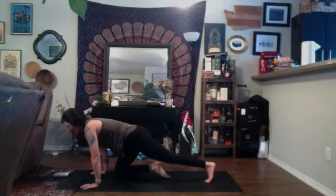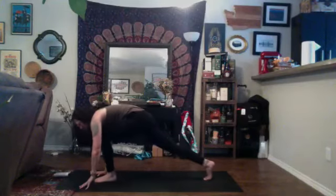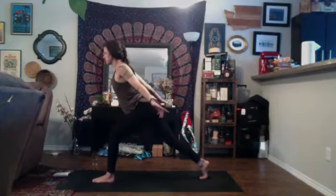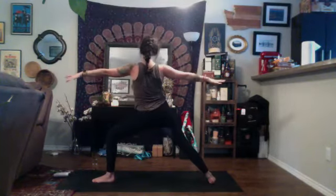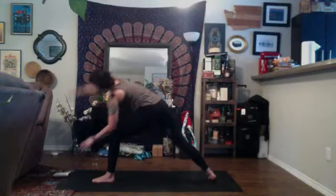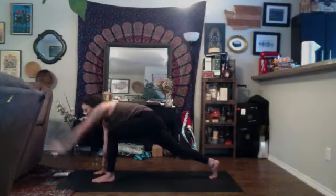We'll meet in down dog. Inhale, left leg high, exhale, low lunge. Inhale, rise up to high crescent. Exhale, open twist to the left — right arm forward, left arm back. Inhale, come back through center, high crescent, exhale, airplane arms. Inhale, rise up, exhale, open up warrior two. Inhale, reverse your warrior, exhale, side angle. Inhale, find length through the right fingertips, exhale, circle down to low lunge. Inhale, dragonfly twist — left arm up to the sky. Exhale, Chaturanga.